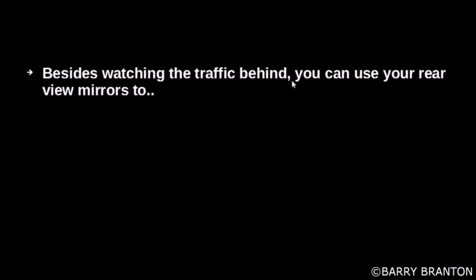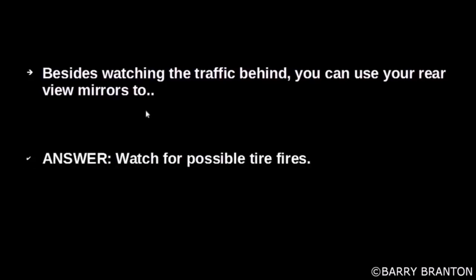Besides watching the traffic behind you, you can use your rear view mirrors to watch for possible tire fires.